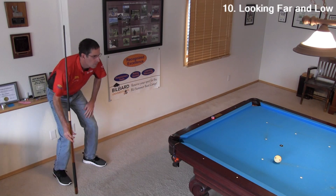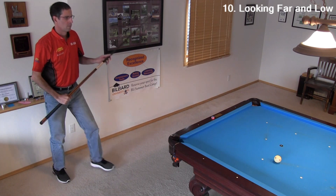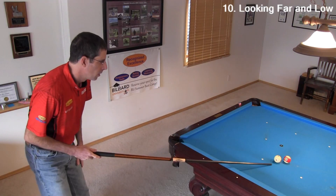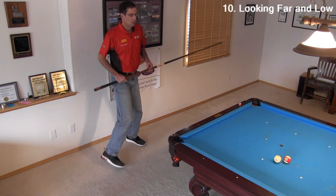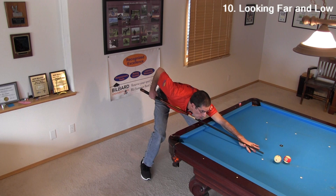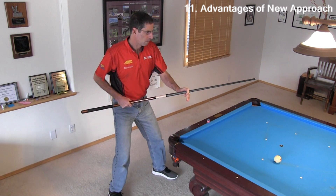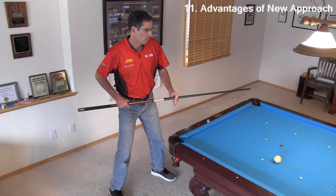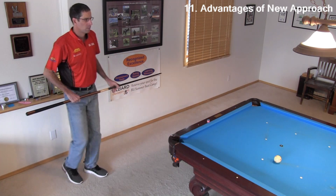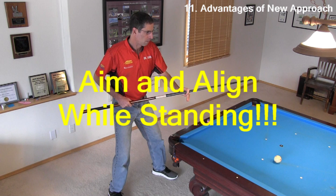Sometimes it can help to first look at the shot from far away, and even crouch down with a one-eyed squint to see how straight a shot might be or to make sure there is clearance past obstacle balls. This can also be helpful when the cue ball and object ball are close together with a cut angle. Standing farther away with a tall look might help you better see the required angle and line of the shot. One advantage of my new approach is you are closer to the table with a higher look at the shot where you can better see the shot angle and required aiming line. Also, by carefully placing each foot before getting down, they are more likely to end up in the right positions. The new approach encourages you to spend a little extra time aligning and aiming while standing before getting down into your stance. This is probably one of the most important elements of any pre-shot routine, so doing it more carefully can only help.